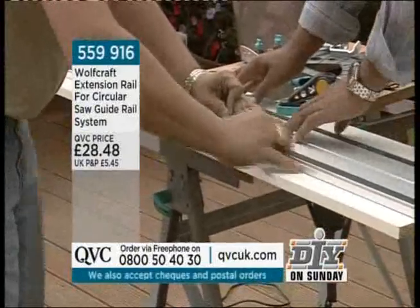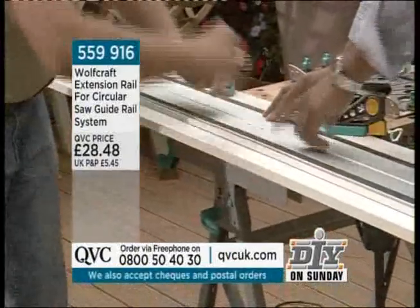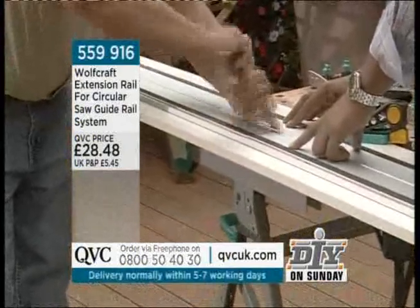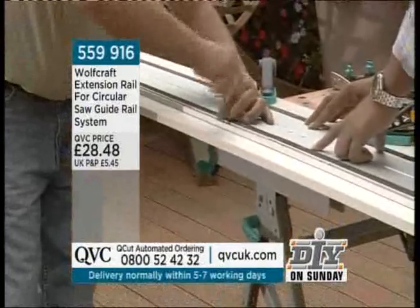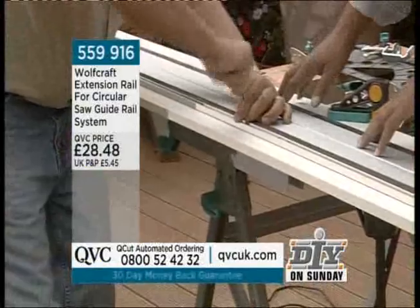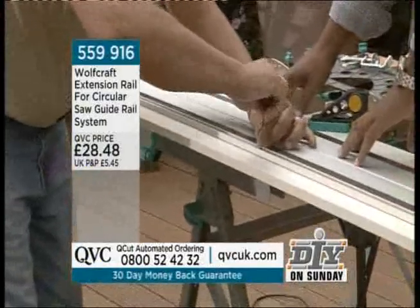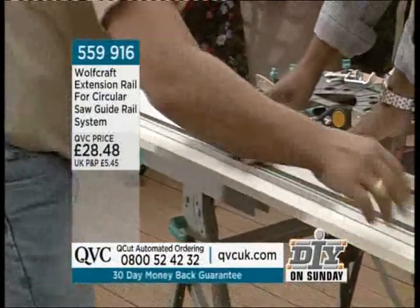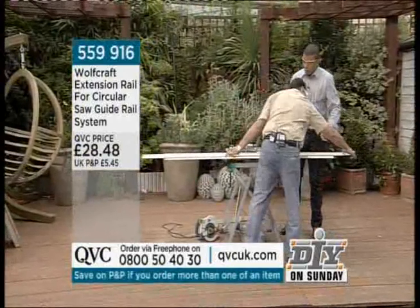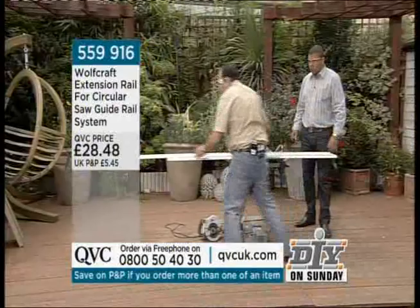Push the rail through, turn it round and over. So now when we had 1.1 meters, combined we've got 2.3 meters altogether — a full extended cutting surface ready to use.